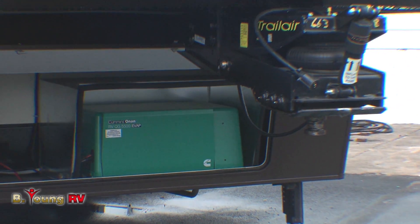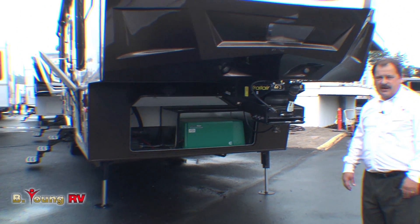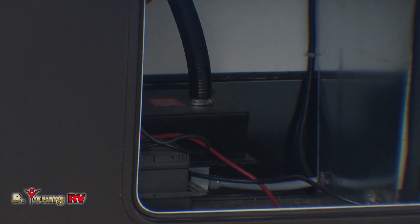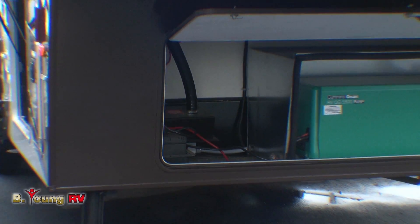Over here there's a compartment big enough for four house batteries next to the generator for those extended dry camping stays. And with 162 gallon fresh water capacity, you can stay out for a long time.